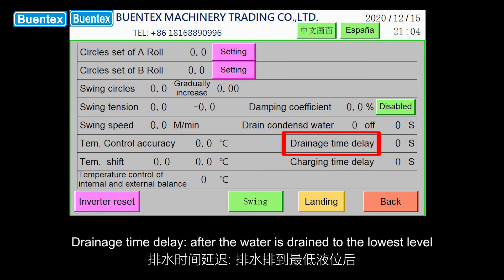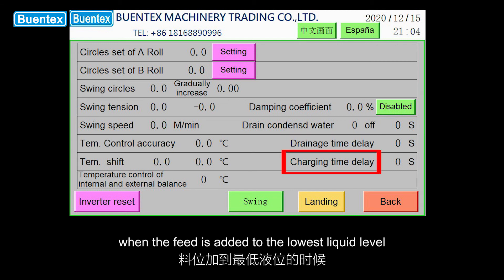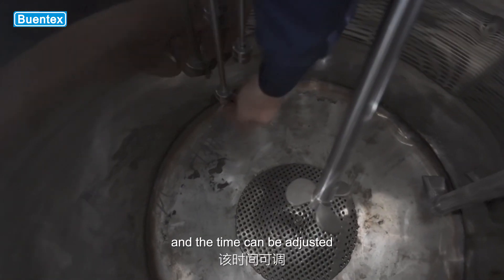Drainage time delay: after the water is drained to the lowest level, the remaining water can be drained for a period of time, and the time can be adjusted. Charging time delay: when the feed is added to the lowest liquid level, the remaining water will be drained after a period of delay, and the time can be adjusted.